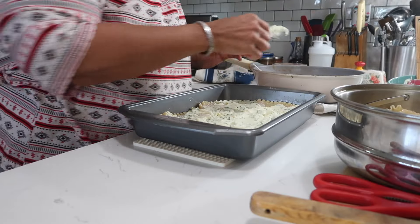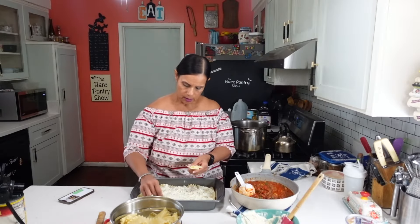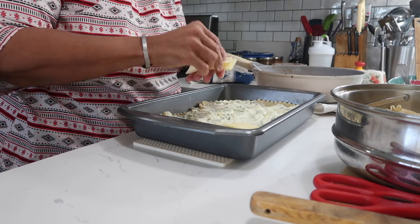After the ricotta, we're going to lay down some mozzarella. I think I'm going to need more slices, but let's start. Some mozzarella.